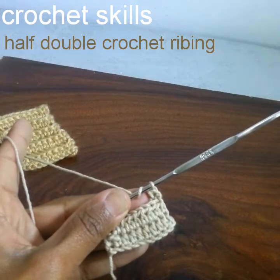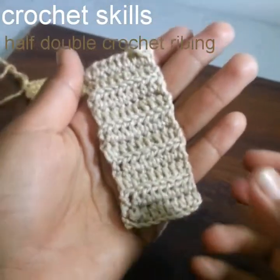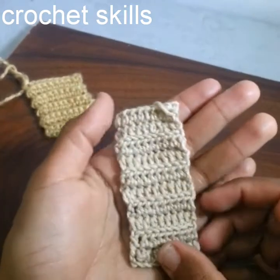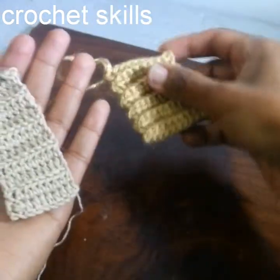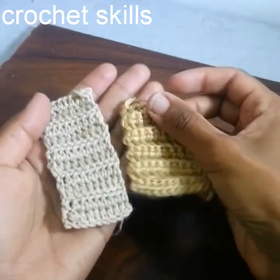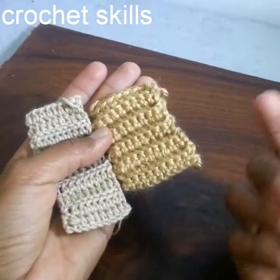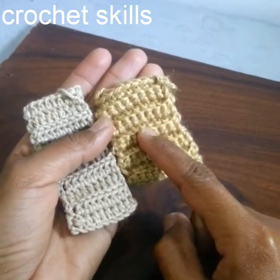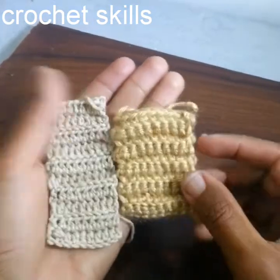My 10 rounds are completed. As you can see, my half double crochet ribbing is also completed. You can see both pieces have 10 rounds but the length is different because we chose different stitches — this is single crochet ribbing and this is half double crochet ribbing.